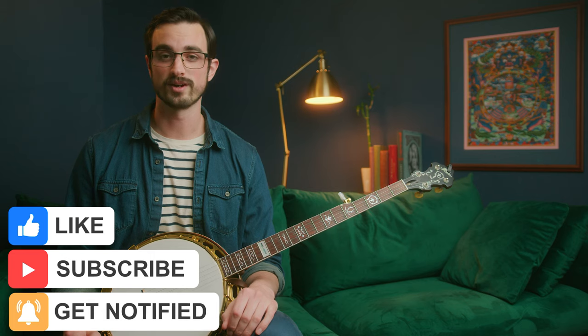If you haven't already, please subscribe to this channel and like this video — that's a huge thing you can do to help me make more of these videos, and I really appreciate it. That's all for today. I'll see you again tomorrow for day 16 of the 30 Days of Banjo.